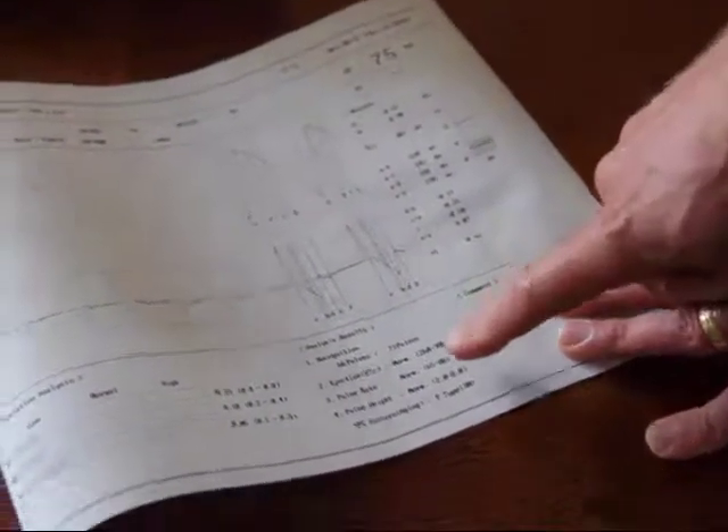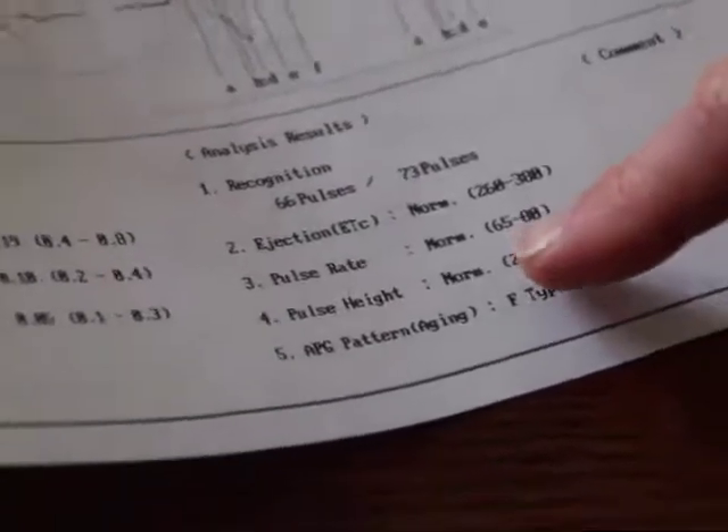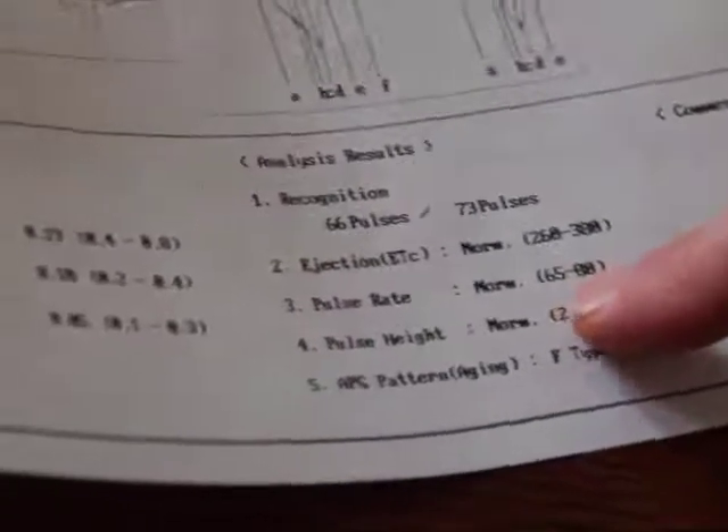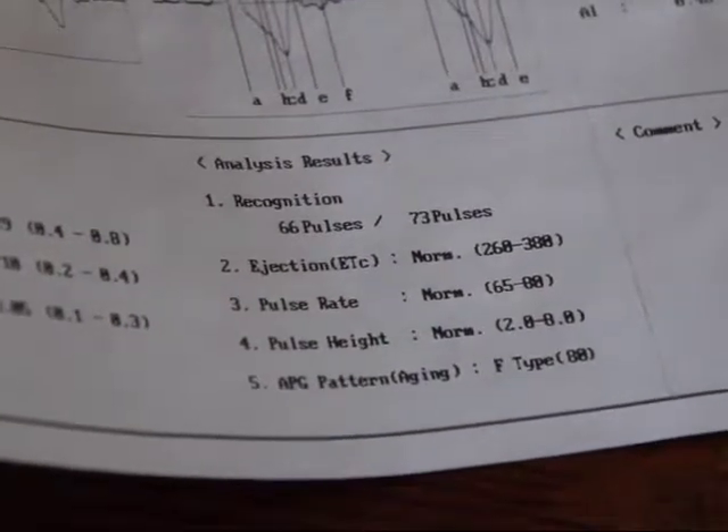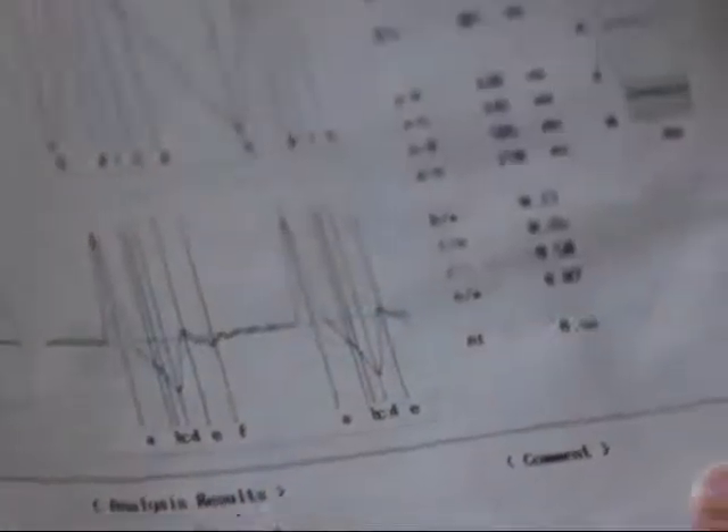The next thing we look at is the pulse rate. Anything between 65 and 80 is considered normal. Her pulse rate printed out as 75, which is well within the normal range.